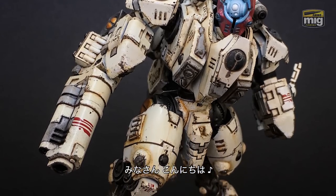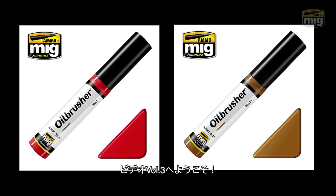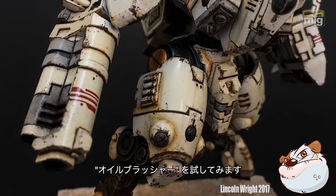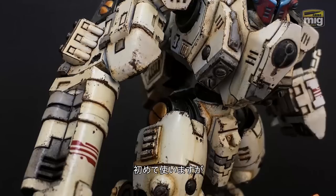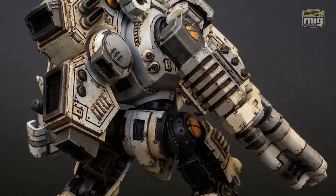Hi folks, welcome back. This is the third video for my Tau Ghost Kill, and in this one I'll be showing you how I test out the oil brushes by Ammo by Mig. It's my first time using them. This is more of a documentary than a tutorial, so I'll quickly run through what I did with them and show you the results.